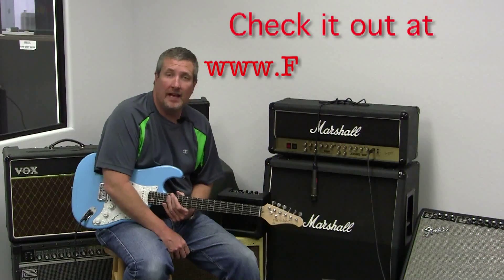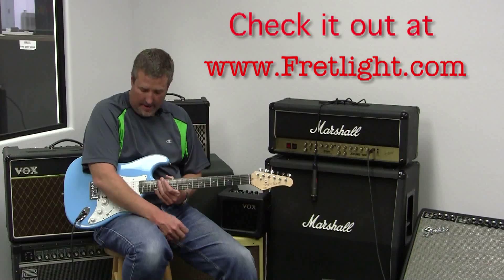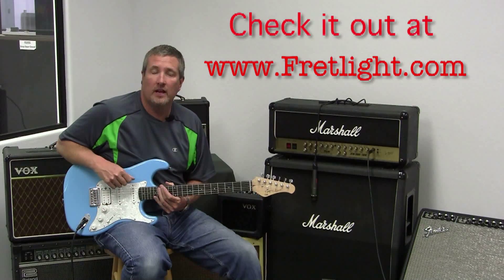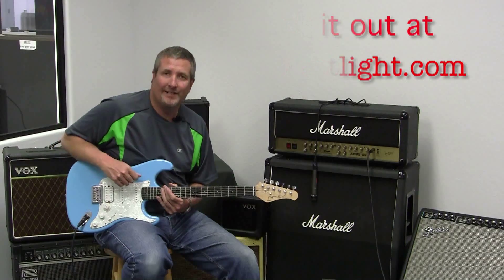Okay, so there's your quick look at the FG421. Great sounding guitar, especially the way we've configured it. So there you have it. See you next time.